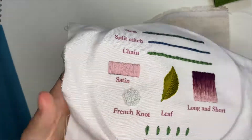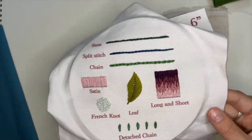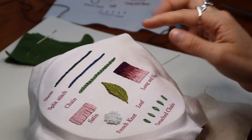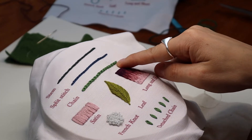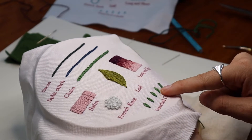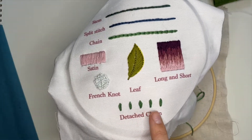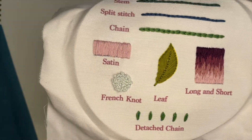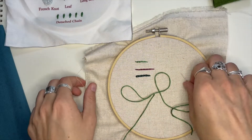We're going to finish this basic stitch lesson with the detached chain. Basically, this is doing the last stitch of your chain stitch over and over, separately from each other. These are great for creating little flower petals or embellishments on your embroidery.